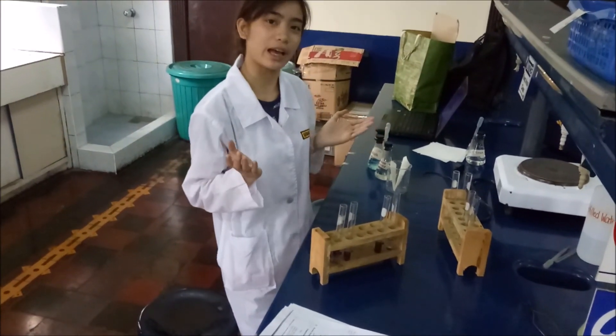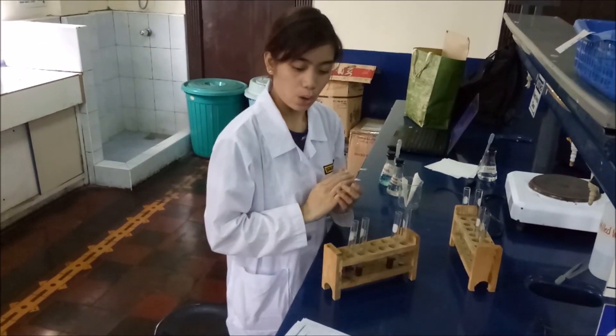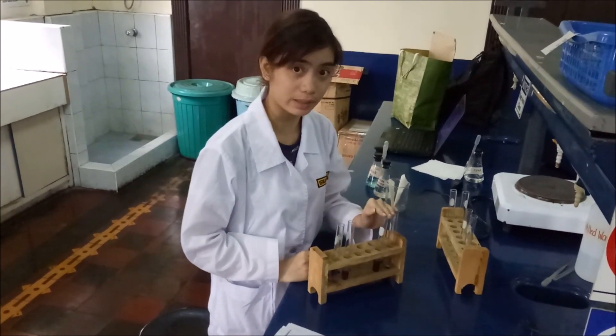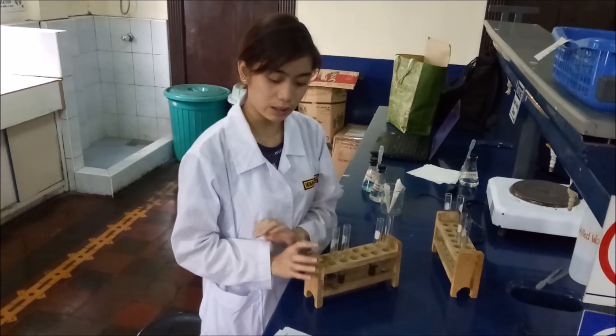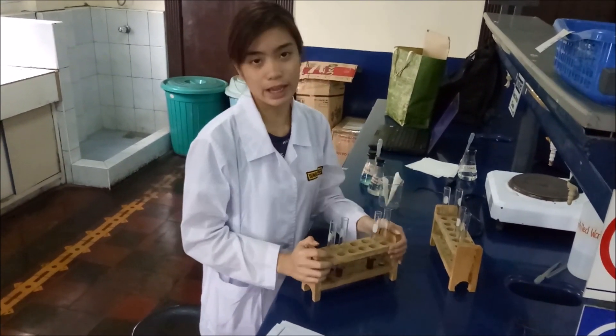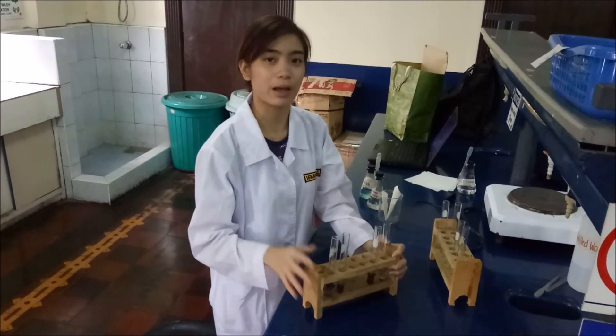So there we have it guys. We accomplished two experiments today, which are the color test for amino acids and proteins, which is the biuret test, and the protein denaturation, which is coagulation. So thank you guys for tuning in and see you again. Bye bye.